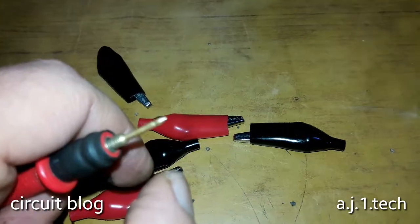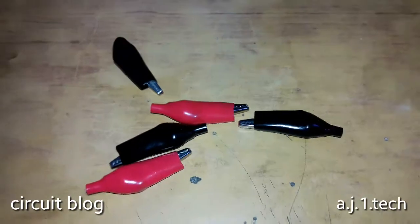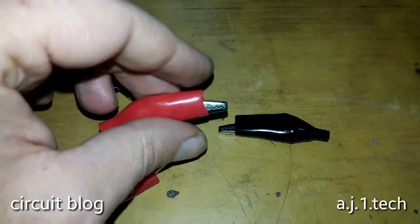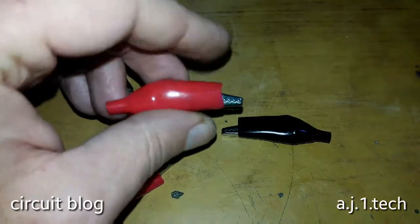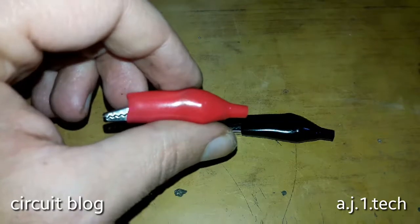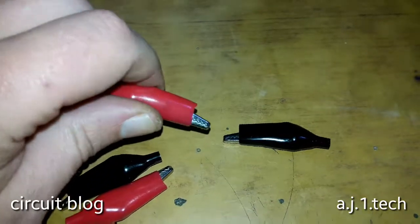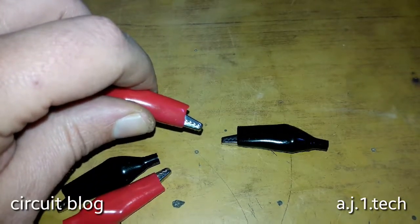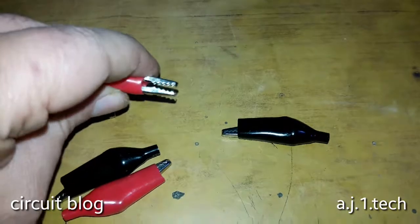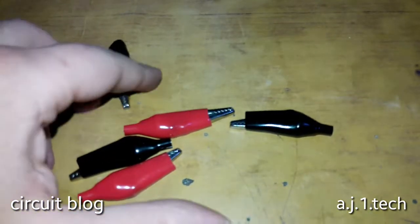First of all, you will need medium-sized alligator clips like these. I'm going to use these because I have them in stock and they work very well. They can clip onto all kinds of probes or test points because they have a wide gripping angle of about eight millimeters.